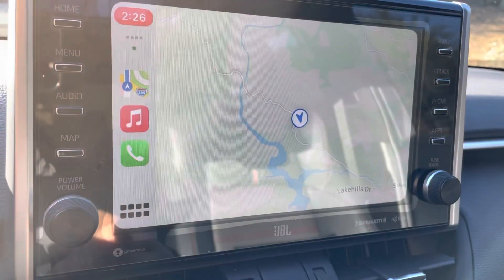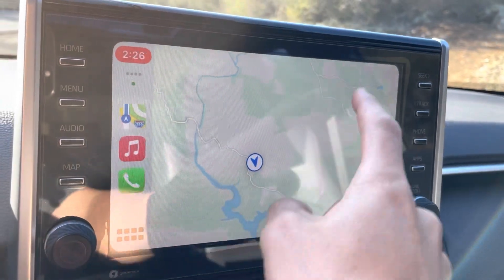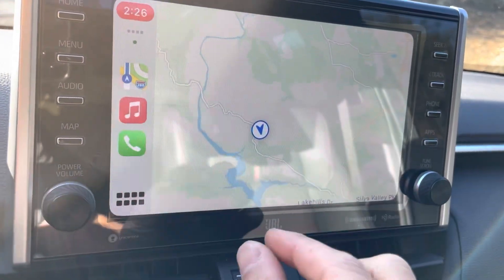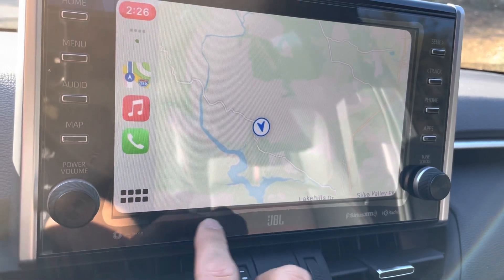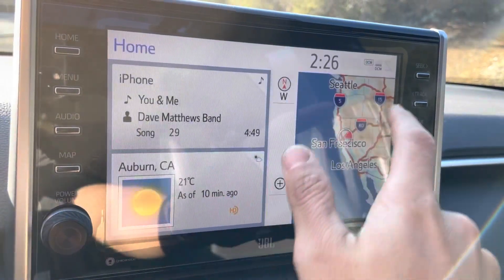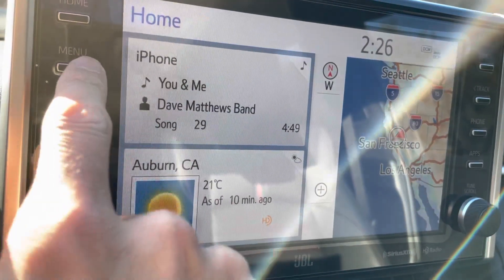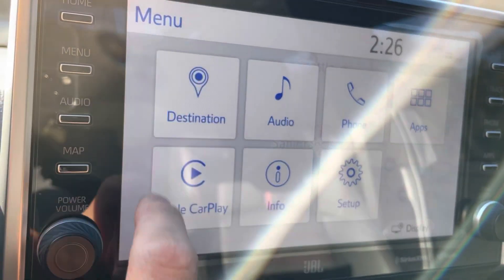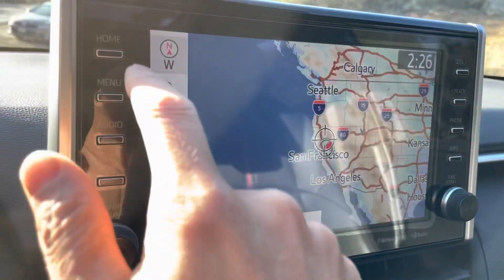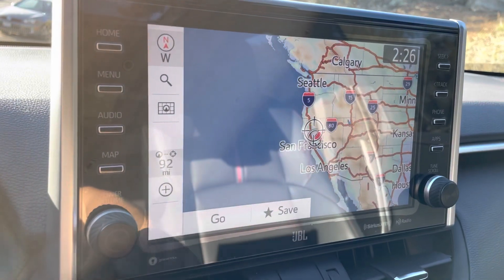The screen protector doesn't seem to affect the movement of the screen or the touch sensitivity — it's all about the same, which is good. There's still a little bit of a border bubble, and the reason is that the actual display sits ever so slightly below the rim, but not too bad. It does pick up some fingerprints more than the matte screen it had before, but at least you can wipe it off without worrying that you're gonna scratch it up. Overall, it's a pretty good screen protector and it fits perfectly — the button cutouts and the overall shape are identical to what the existing unit has.